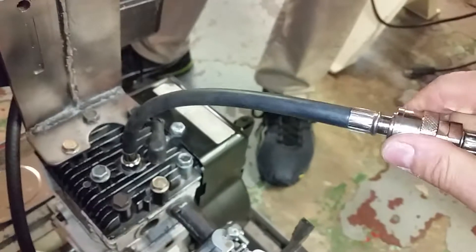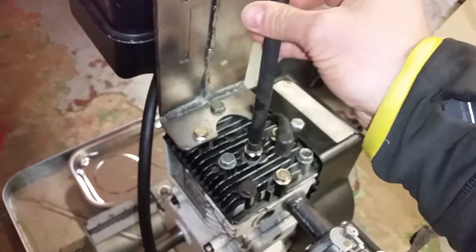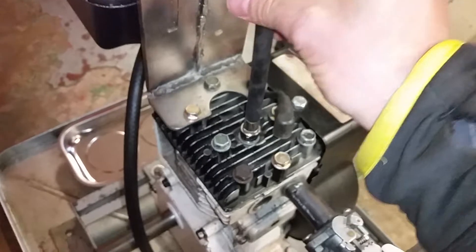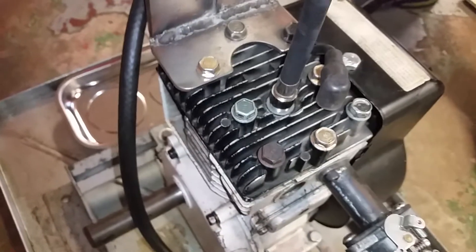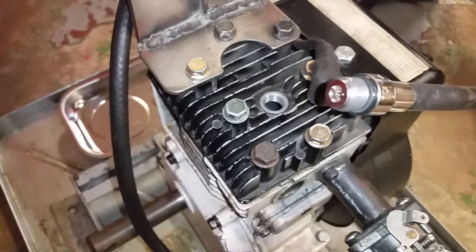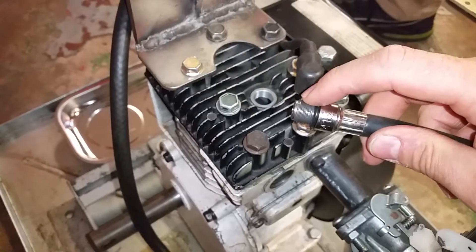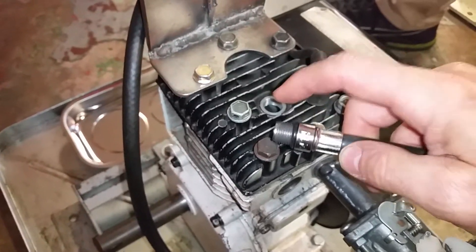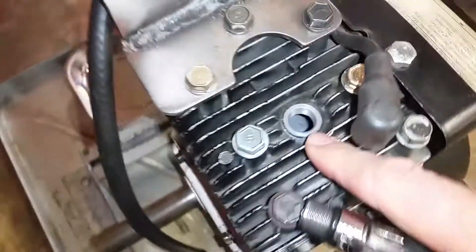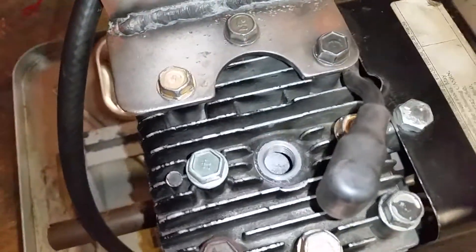Just to show you where this screws in — you take out the spark plug and then screw this right into the hole. That wasn't very tight, so that's probably where the leak was coming from. It looks like a spark plug. Make sure you don't use a thread that's too long because you can actually crash it into the valves.